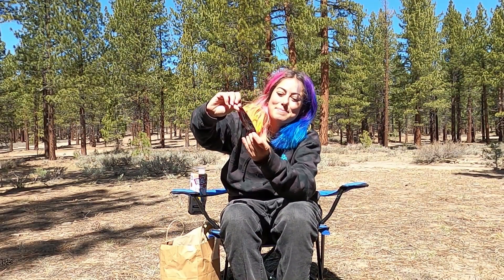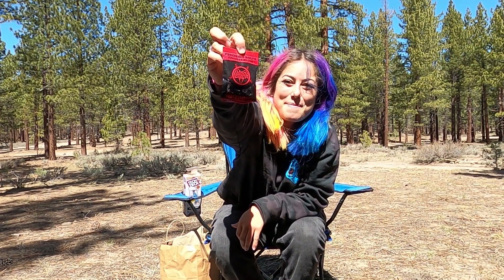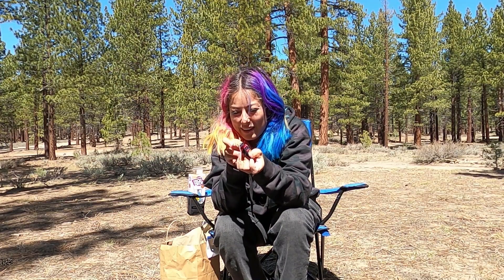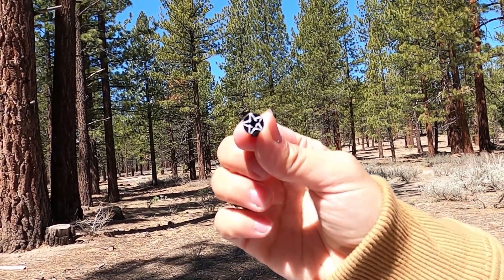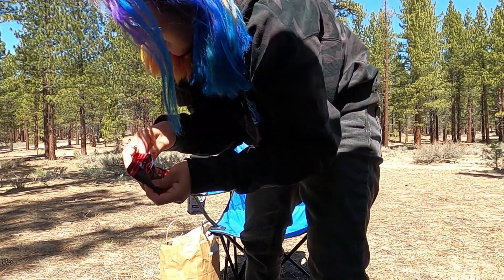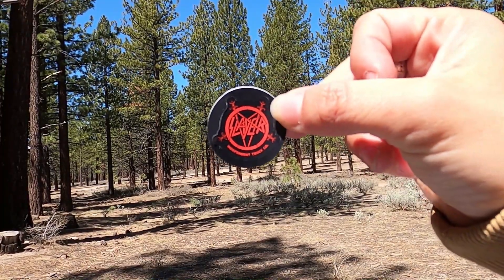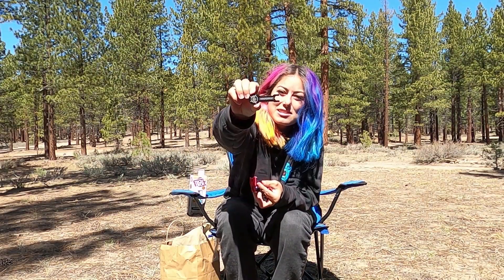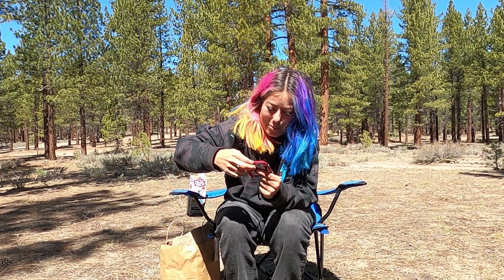We've got some Slayer Bolts — isn't that a sick collab? We've got eight black and two red in here. Check this out: I may not be able to show you because of the shade, but you can see it's got the Slayer Pentagram on the head. It comes with a little Slayer Independent sticker in there, and a little Slayer Independent tool. Definitely want to get these on my board.